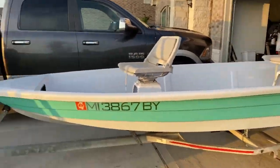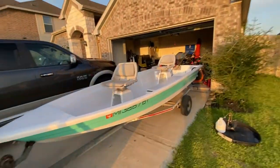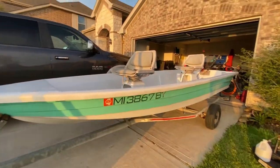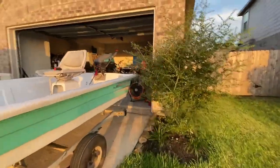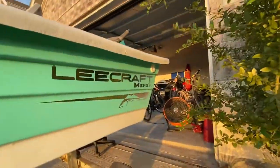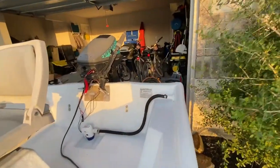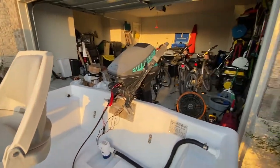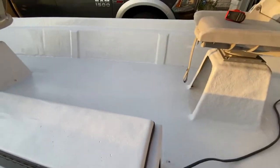Alright guys, I've got an update. She's starting to look like a boat again. Let's pack it up. The decal's on. I think it turned out pretty good. I've got my bilge piped up. I've got to get some wiring done. I don't have the switches back in yet. Motor's on. Bilge in. The switches are coming.